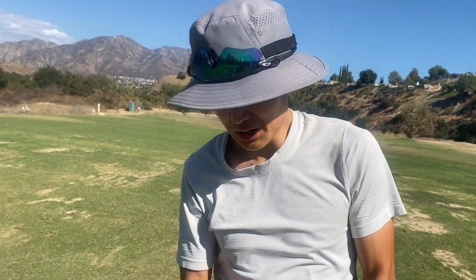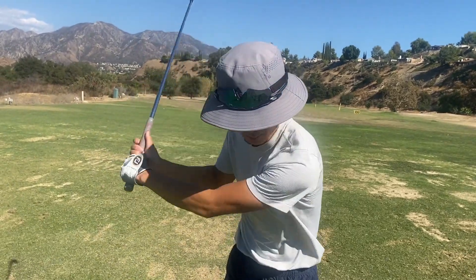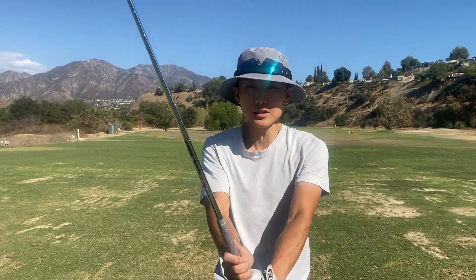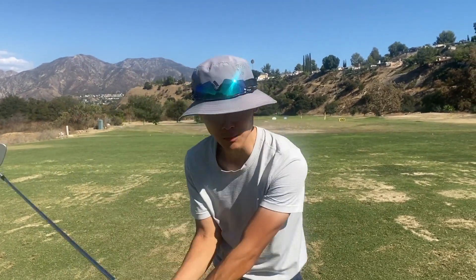All right, Christo. So when you're swinging a golf club, do you feel like your arms are kind of more like ropes and your body's just guiding them and you keep them super loose? Or are you actually using your hands and your arms to throw the club or anything like that?